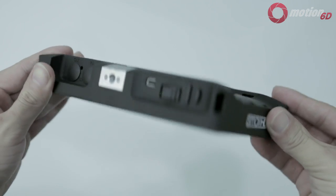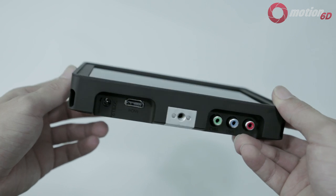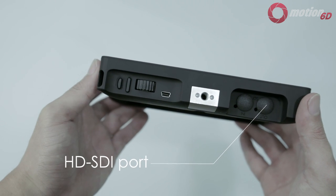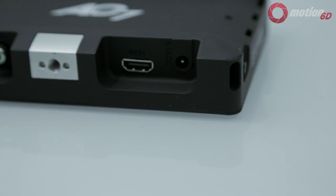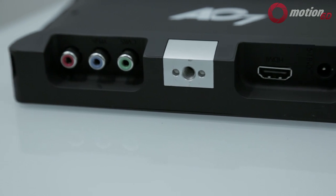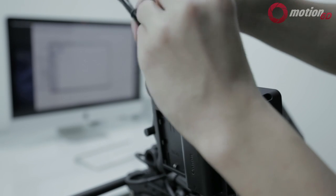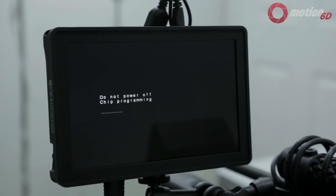There are only two mounting holes on the AC7 — one on the top and one on the bottom. The SDI ports are sealed since I got the HDMI edition, but they look to be upgradable. Besides HDMI, there's also a component and composite input, though I doubt many will use those. What sold me on SmallHD was the ability to update the firmware using a USB drive.